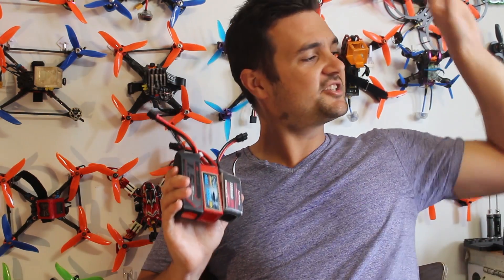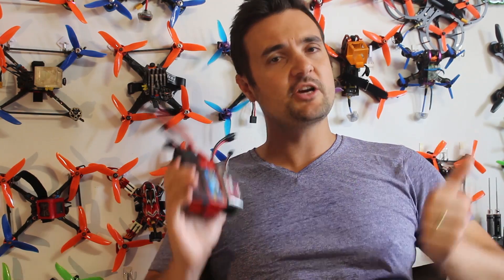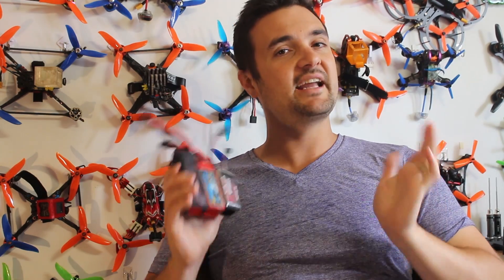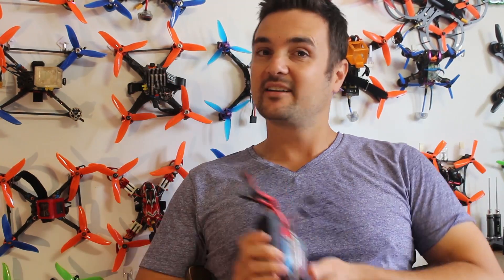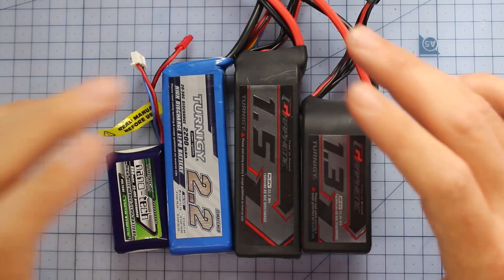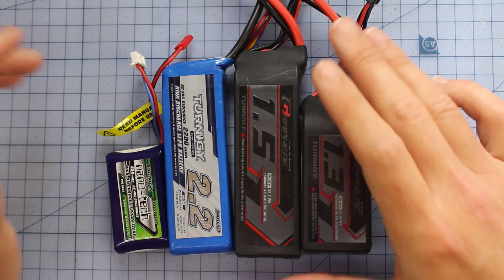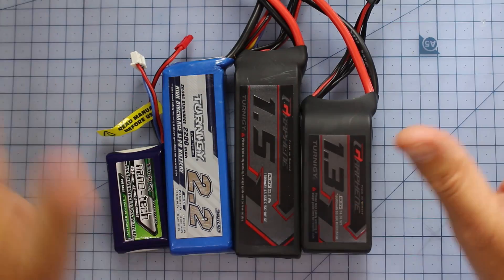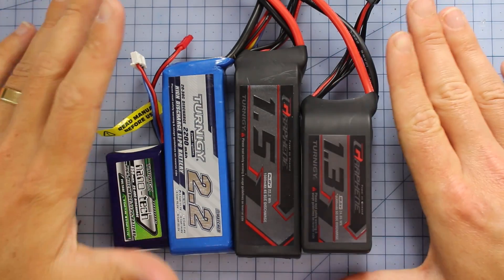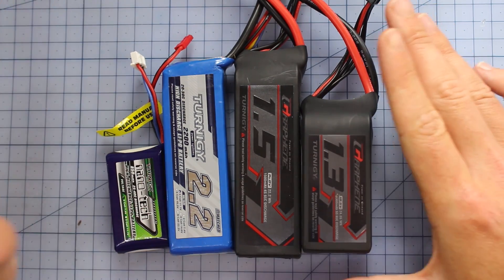So what we're going to do, we're going to jump straight in, stick it on the bench. We're going to have a look at things like cell count, C ratings, battery sizes, and find out what is the right FPV drone racing battery. Let's get started. You can see I've got a bunch of batteries on the bench — all different shapes, sizes, colors, weights, all that sort of jazz with a whole bunch of numbers labeled all over them. But it's very, very simple. There are just three things we're going to be looking at in this video to help you make the right decision.